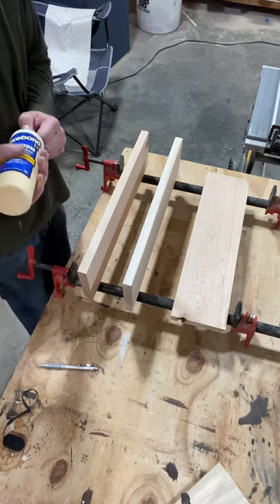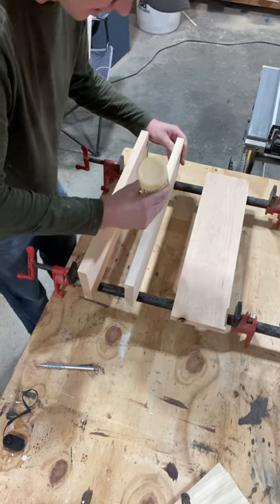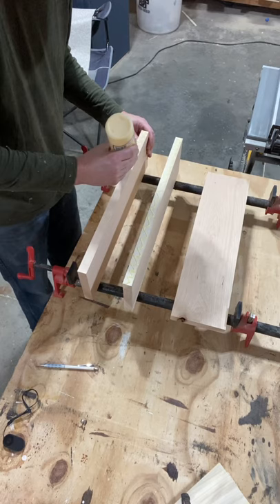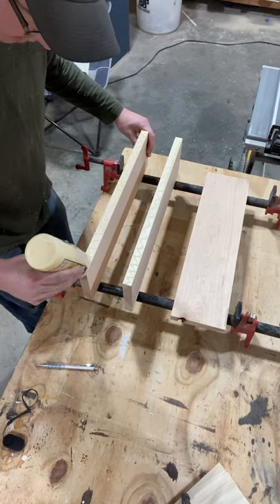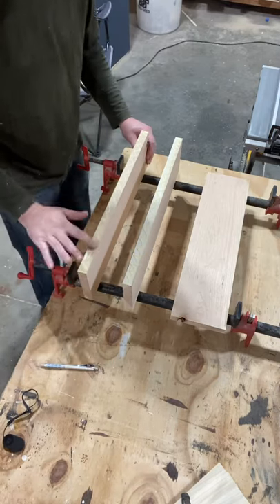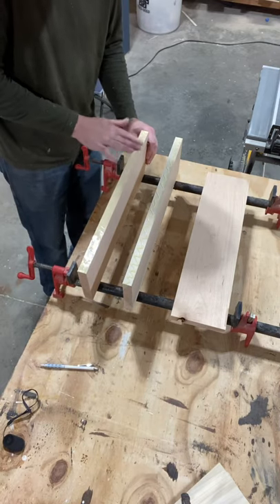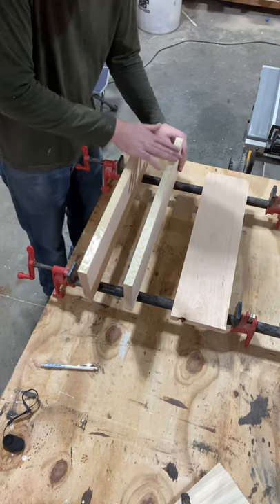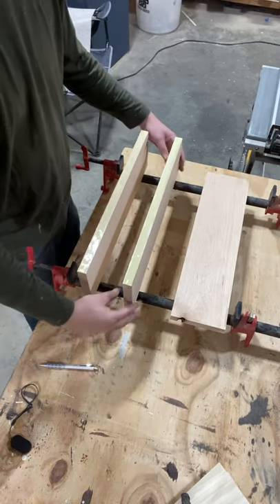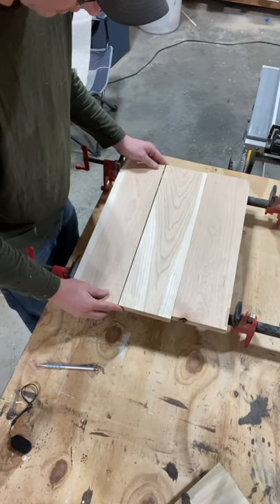A basic edge joint is going to work just fine here. Glue along the edge before you clamp up and make sure you get good coverage on your edges to ensure a good glue up. This also helps seal any gaps — you can use a glue spreader. Then just lay it down and clamp them together and set it off to the side for it to dry.